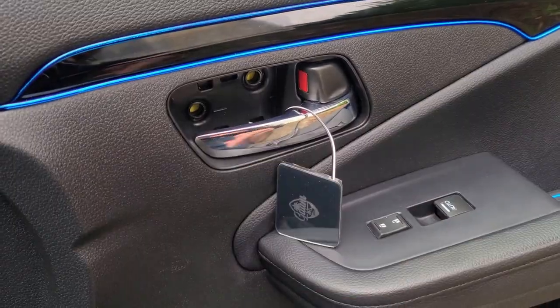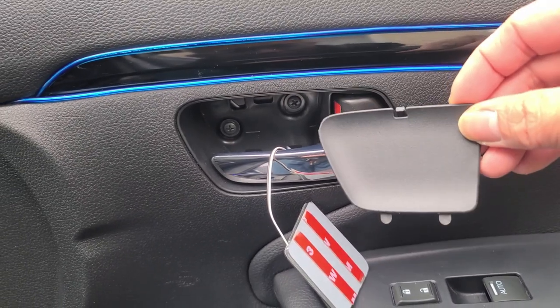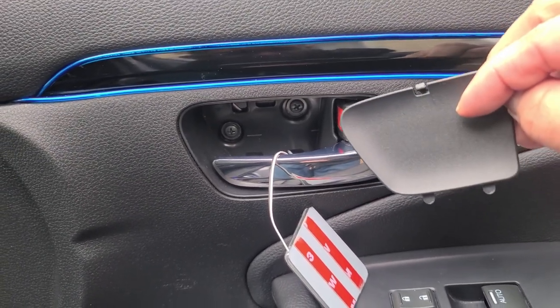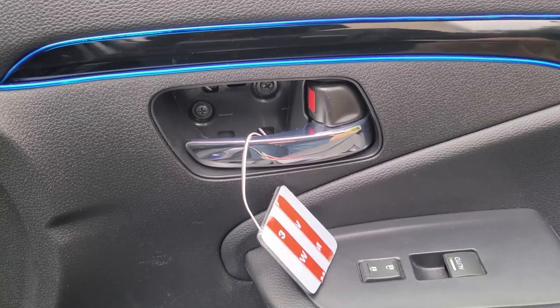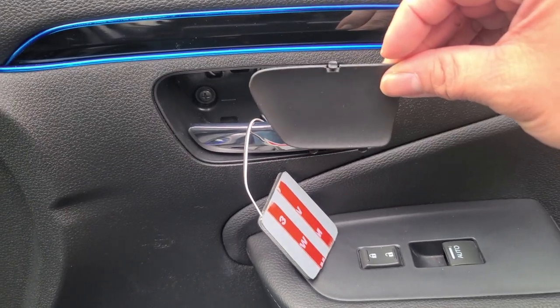Now I'm going to go ahead and bolt the screws back on again. Then I'm going to go ahead and clean the surface with rubbing alcohol and stick the illuminated bowl handle cover to the OEM handle cover.